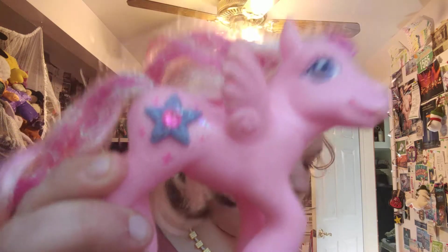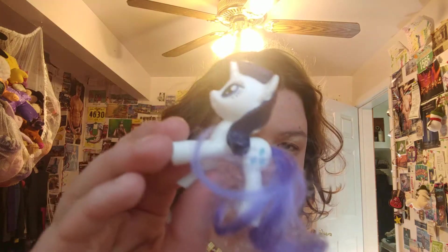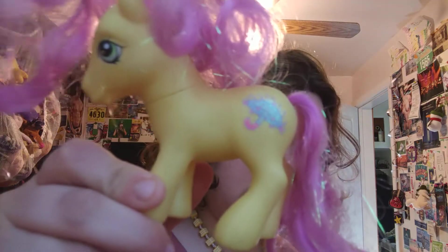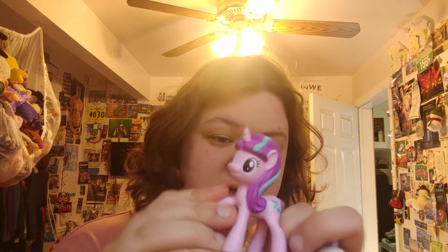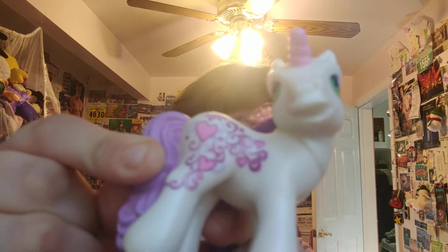I'm trying to do these a little faster so they're not as long as my other ones. It's a cool 3D cutie mark. I like these ones with the plastic hair and the brushable hair. Another G3.5 Pinkie Pie. Before I started doing the unboxings I didn't have any that were like this — the plastic hair and the brushable tail. So it's really cool that I've got a bunch of them. I think these are Happy Meal toys, and that's an amazing cutie mark.